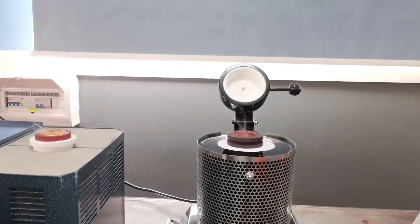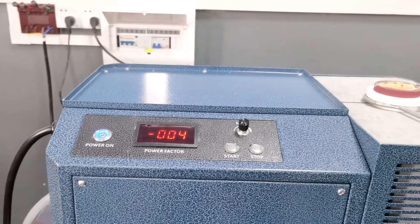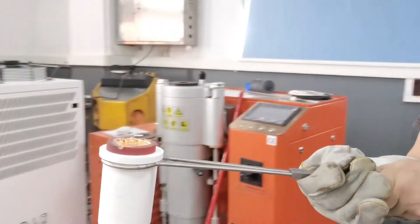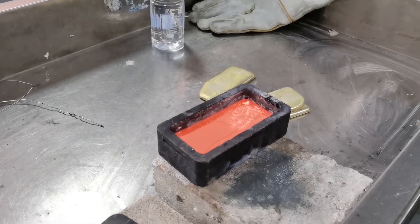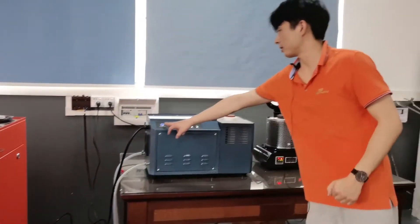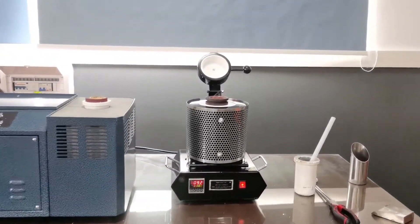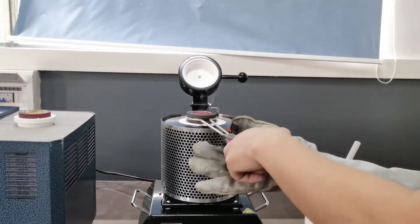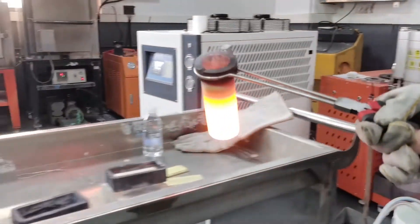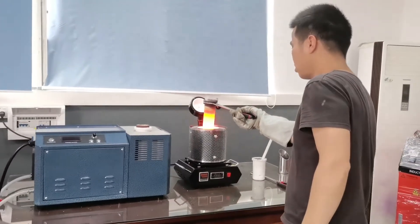Now the melting process is already finished. We can take out the crucible. First we need to click stop, and then we take out the crucible. When we finish, we click the power off, then close the power and take it out.